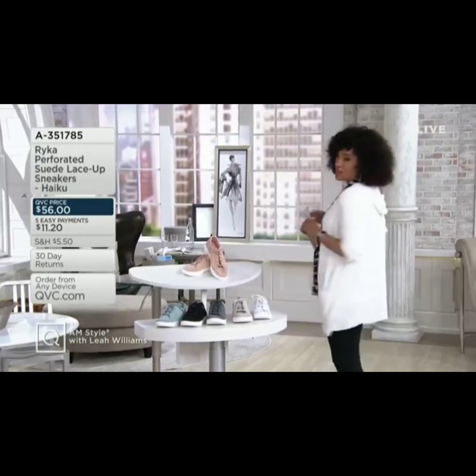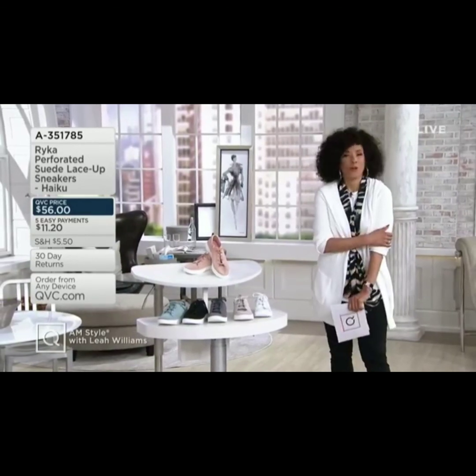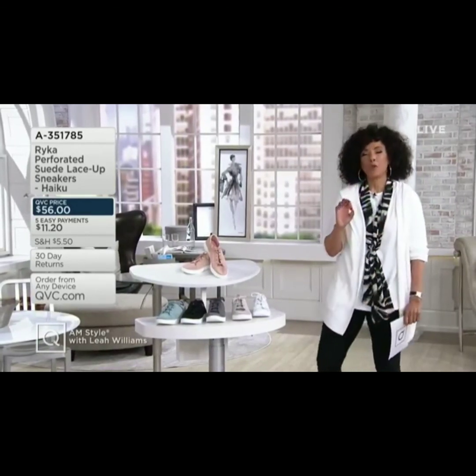This cardigan feels cozy and soft — it's the perfect weight for summertime.